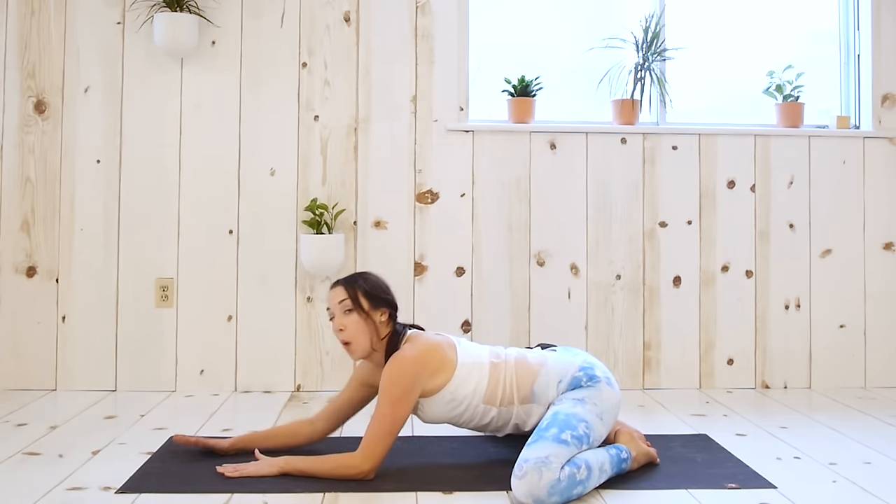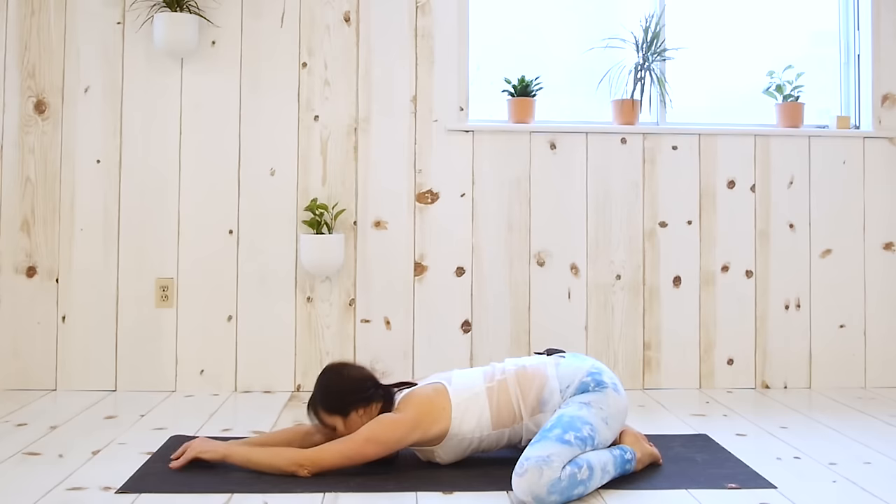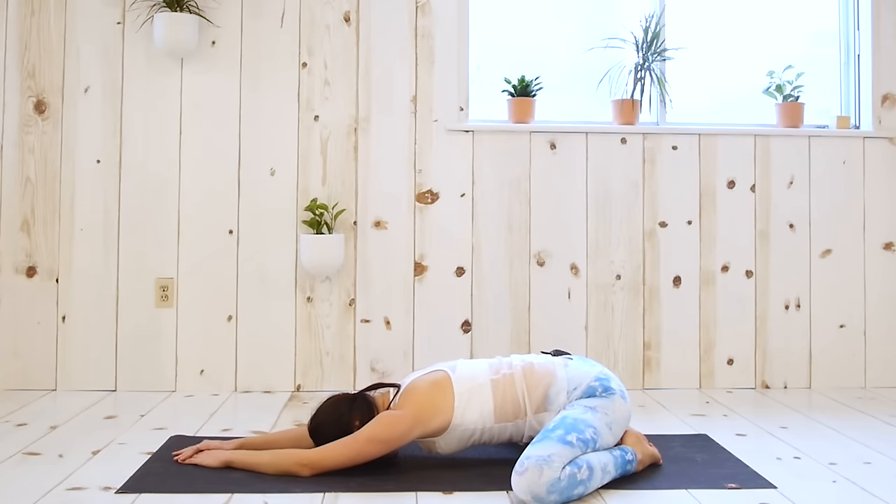Let's press back to a wide-legged child's pose — big toes together, knees as wide as you would like them. The wider they are, the deeper the stretch. Extend your arms forward and fold. Three breaths here.